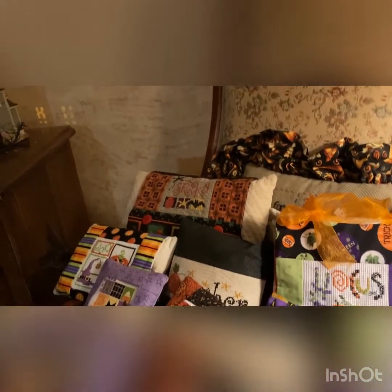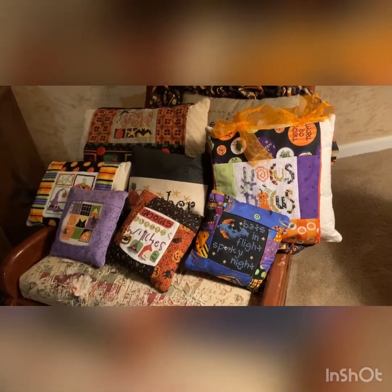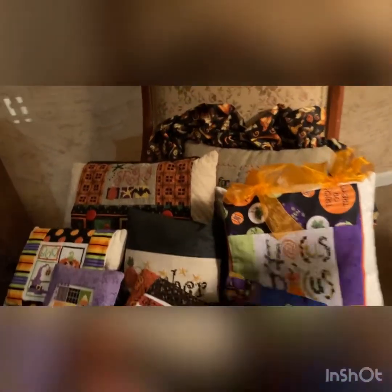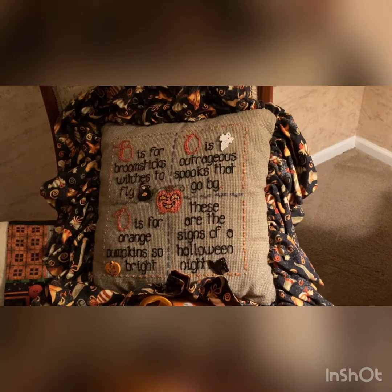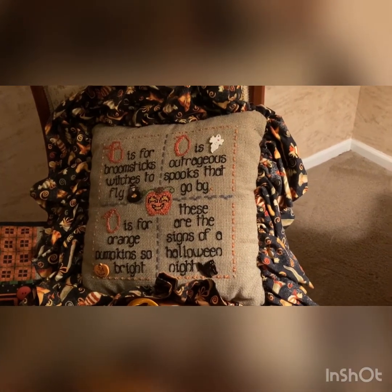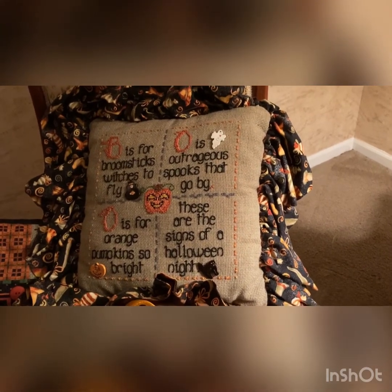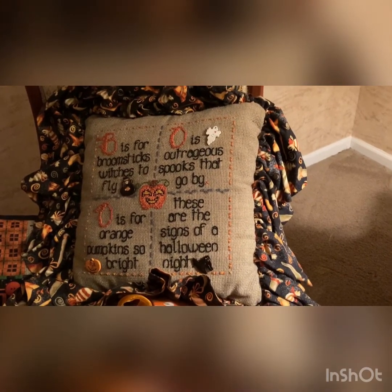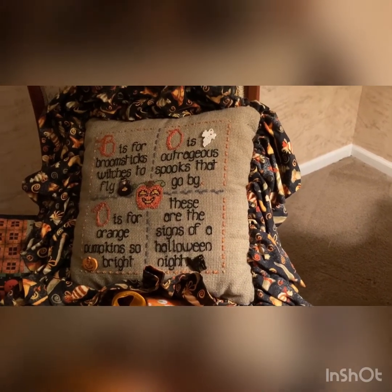Another chair with lots of little Pine Mountain pillows. One pillow — I forgot who this one was, I want to say Shepherd's Bush but I don't think that was it. It's a 'Boo' pillow: 'B is for broomsticks, witches to fly; O is outrageous spooks that go by; O is for orange pumpkins so bright — these are the signs of a Halloween night.'